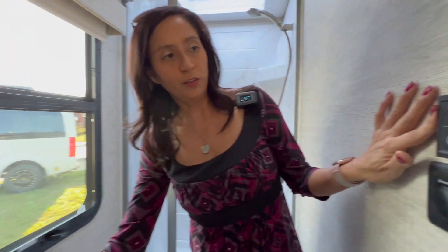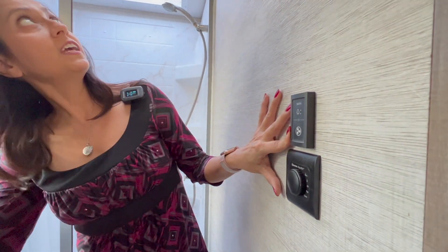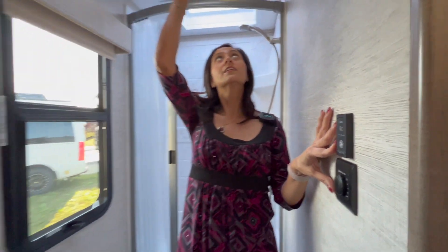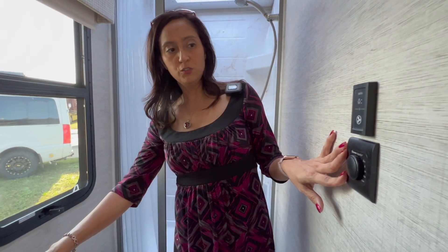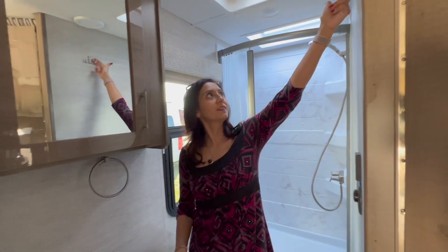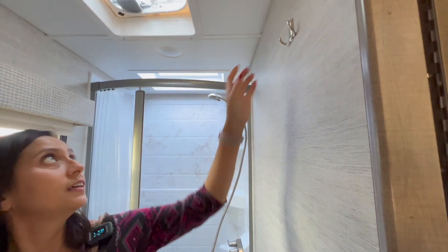There's a switch for the bathroom light and the fan, which is above. And there's the Truma AquaGo. They've also put some hooks up here. And that pretty much does it for the bathroom.